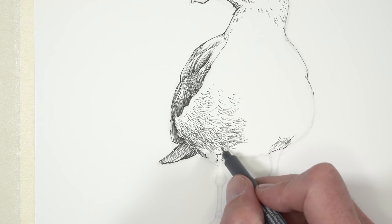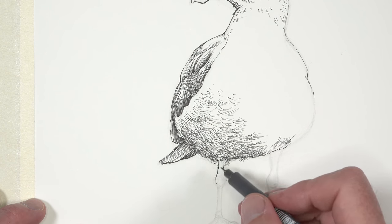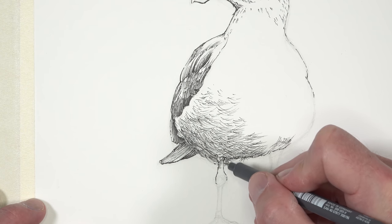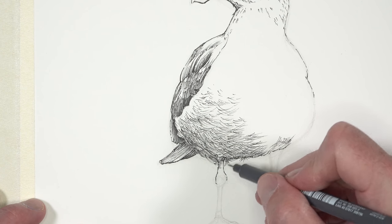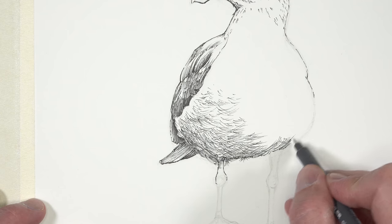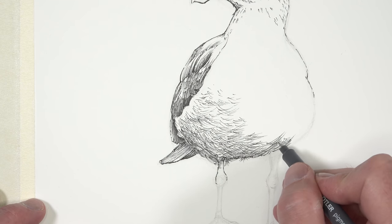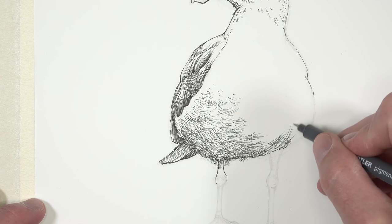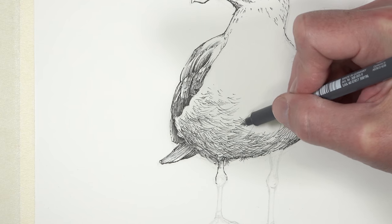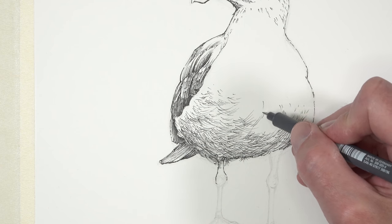Remember, when you're working with pen and ink you can use line in a variety of different ways to communicate a variety of different textures as well as form and value. This is echoed as we work our way down to the legs — you can see I'm using more horizontal lines to indicate this particular section. As we work our way up, the values are getting a little bit lighter, so we'll start to incorporate more white space in between these marks to create the impression of a slightly lighter value.